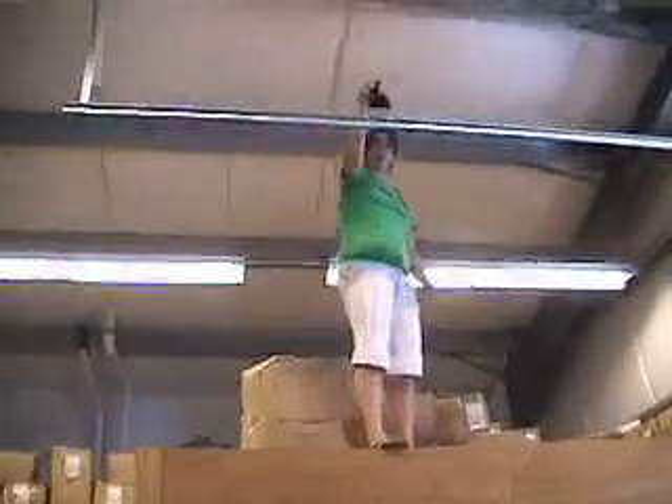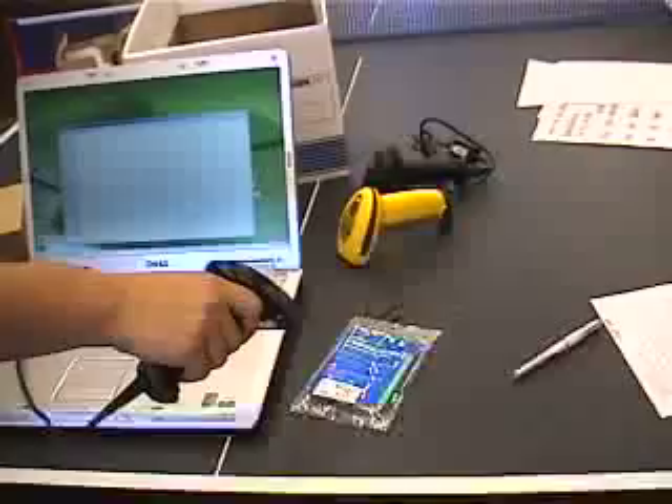With the CCD scanning engine, you don't have to worry about moving parts. You can get a very durable scanner.